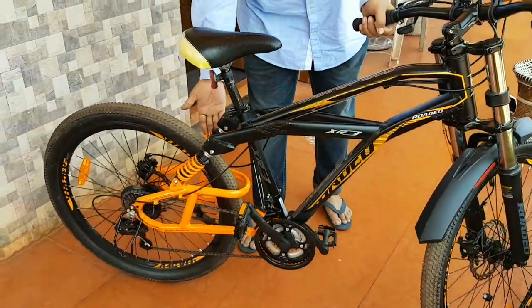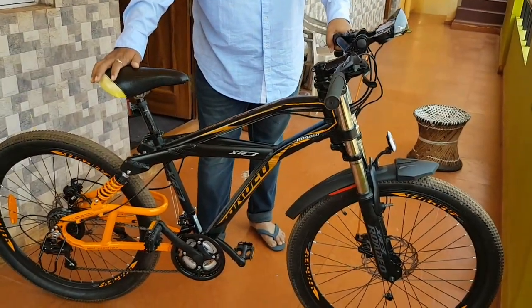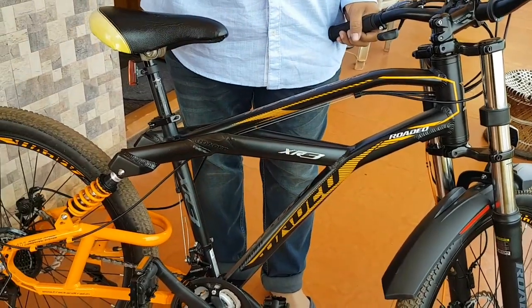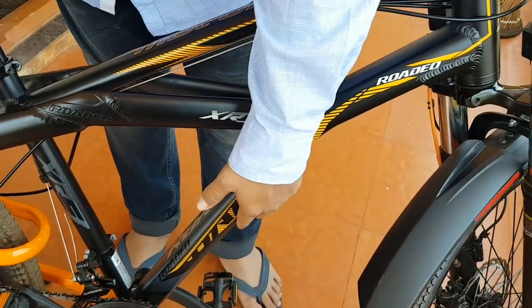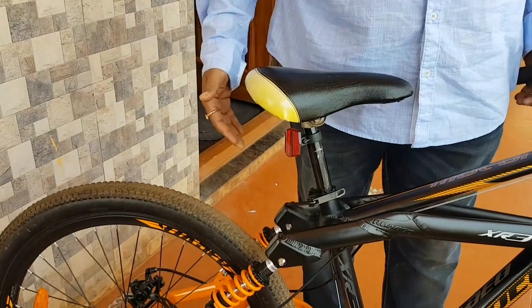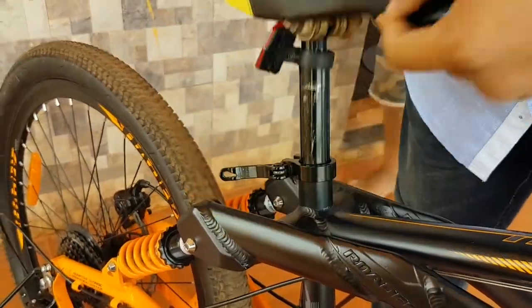Initially some expert advice was given that don't go for this MTB. But irrespective of all that, we went ahead. One drawback I'm trying to show you is that you can't fix a water bottle on this because there is no water bottle fitting available in the local market. We are going to search for it. Also, the mudguard which was fixed yesterday, my son removed it because he was feeling uncomfortable due to its low clearance.